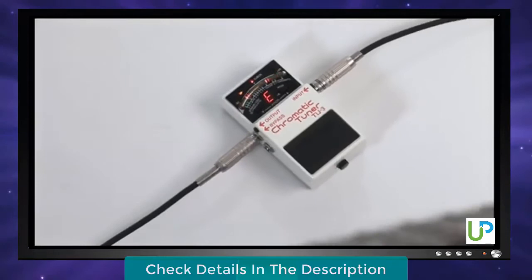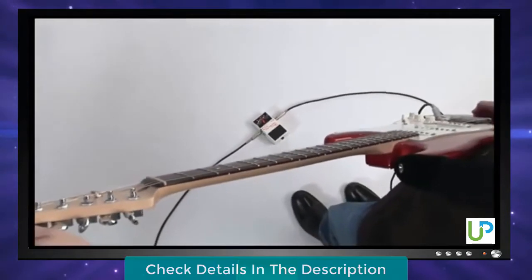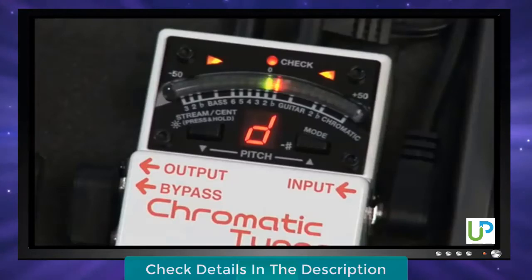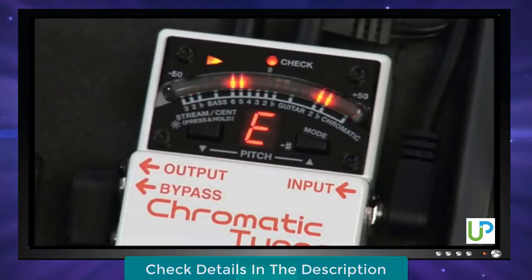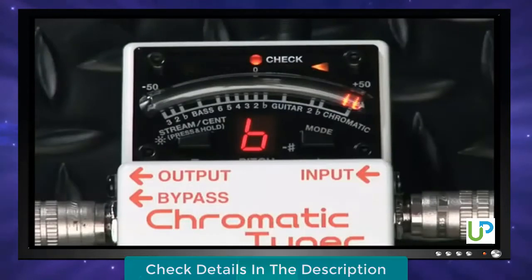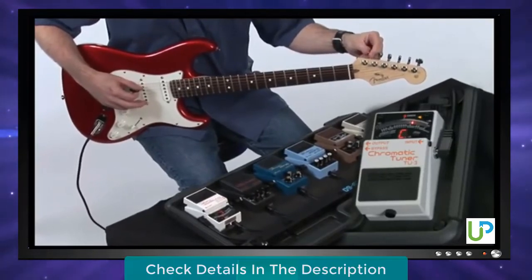The TU3 offers the ultimate in tuning accuracy, with a super-fine resolution of plus or minus one cent. Two different display modes give you a choice of tuning styles. In synth mode, the LED meter acts like the familiar VU-type needle found in standard Boss handheld tuners. In streaming mode, the meter's LEDs light in a strobe-like fashion when a pitch is sharp or flat. In either mode, the new Accu-Pitch feature makes under-the-gun tuning faster than ever, with a bold screaming light display when the target pitch is stable. Chromatic is the standard tuning mode — just play a pitch and the TU3 automatically detects and displays it.